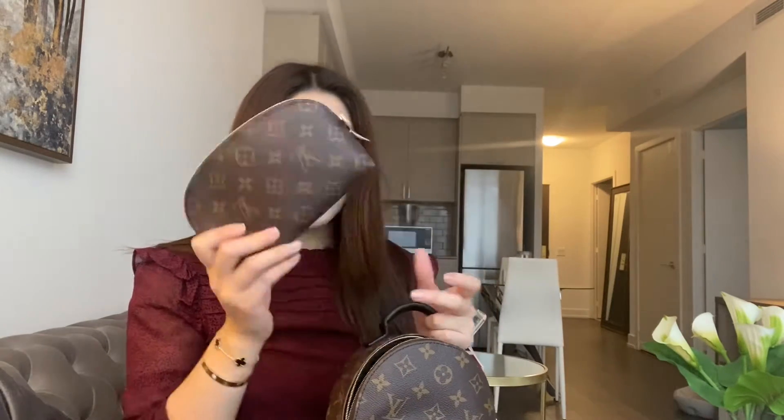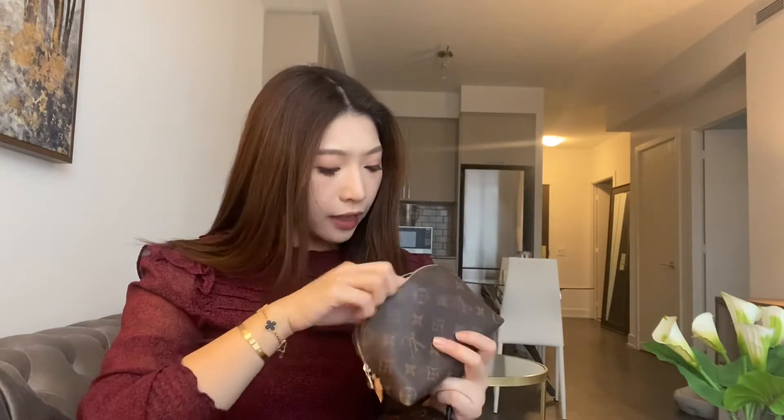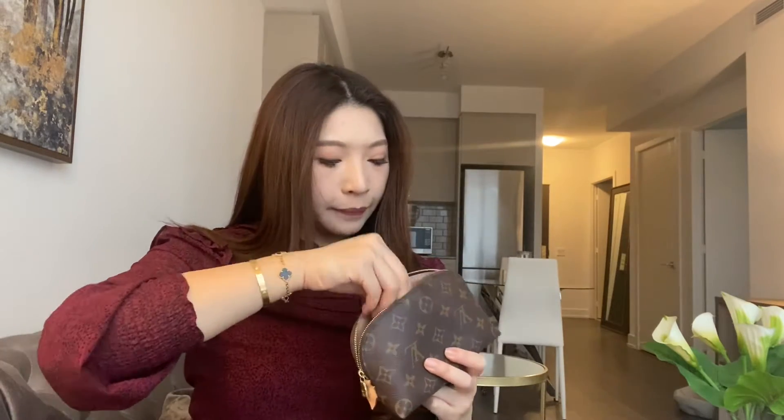I have this Louis Vuitton cosmetic bag with me, and usually what I have inside is lots of makeup — my daily makeup. Right now inside I just have my Chanel perfume, my eye drops, my hair comb, and a little mirror.